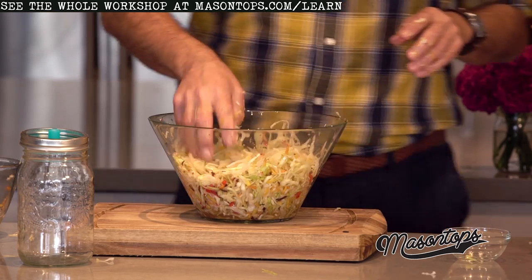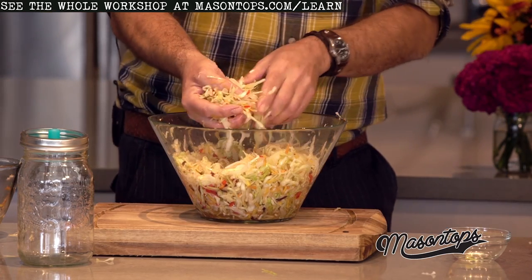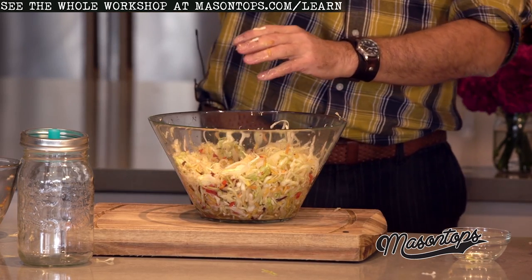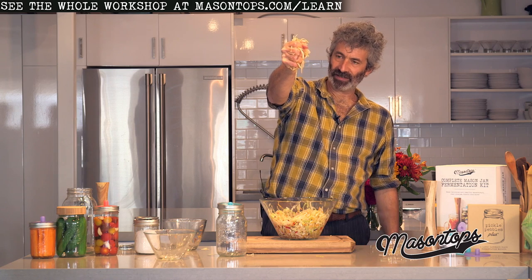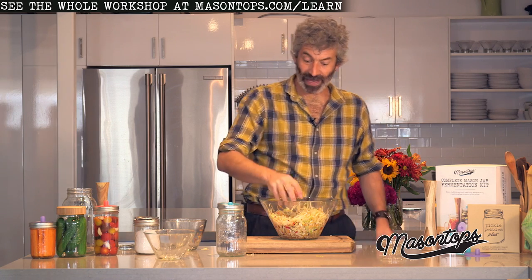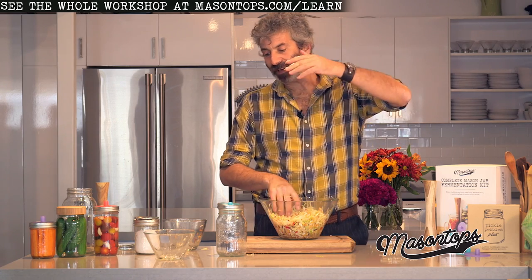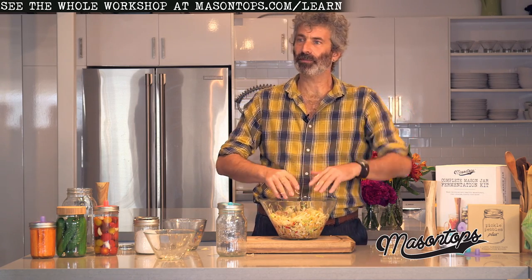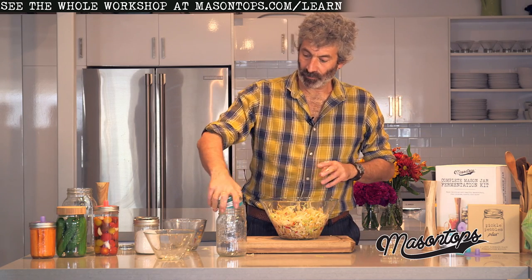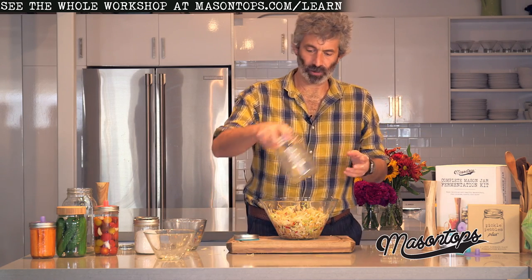I've got nice juicy vegetables. My test for when they're juicy enough is to pick up a handful and squeeze it — I want to see it like a sponge with liquid coming out. Then I know that when I stuff it into the vessel and press down, there's going to be juice that can be liberated, will cover the vegetables, and keep them submerged.